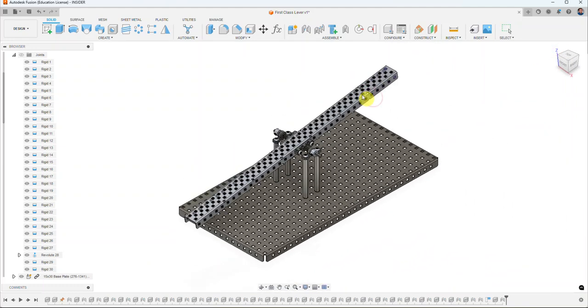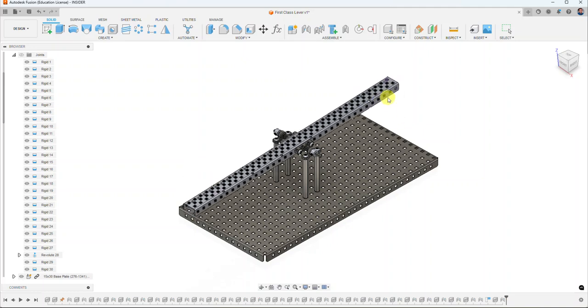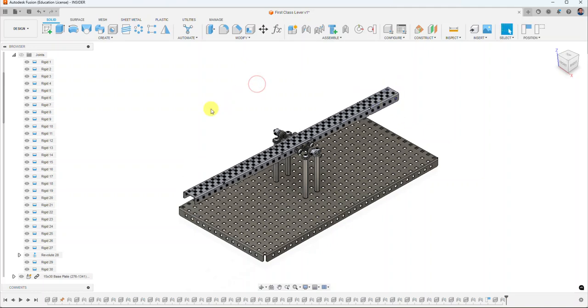So here's our completed first class lever with all of our components. Now that we have this ready to go, it's your job to start looking through VEX parts and build this just like how we did here in Fusion.